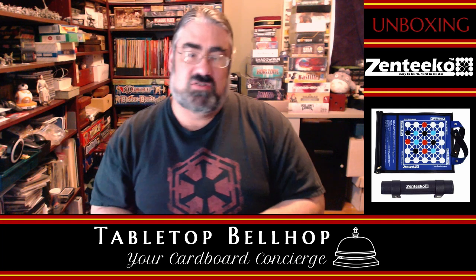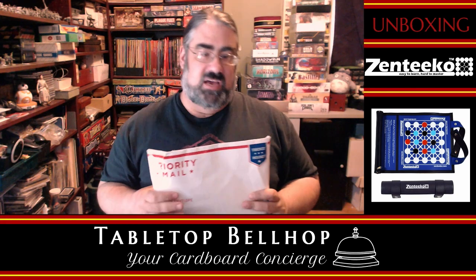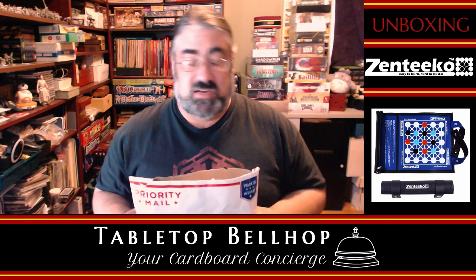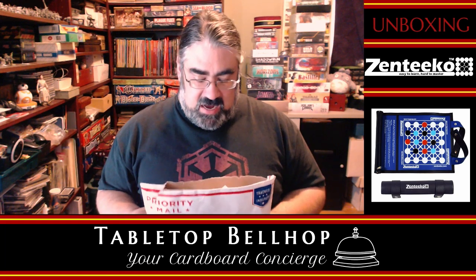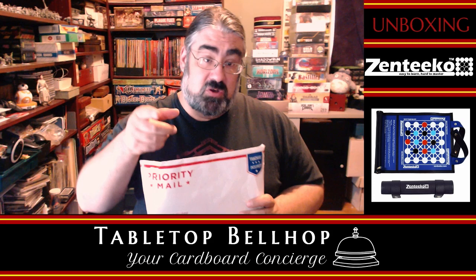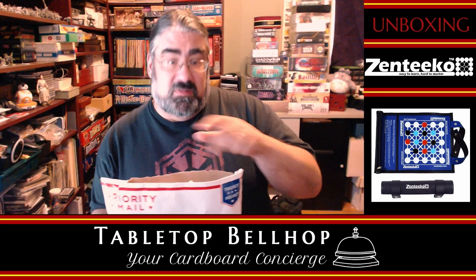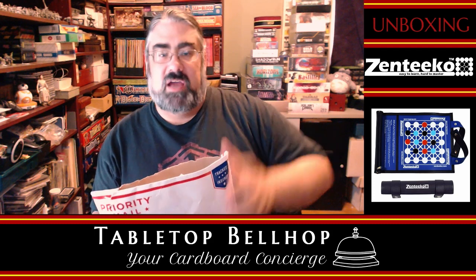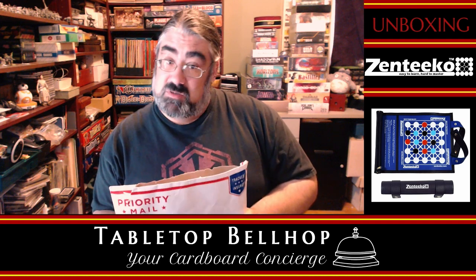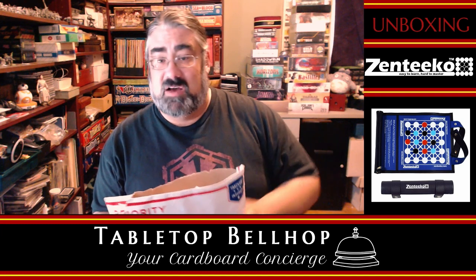Tonight, we are answering the question: what's in the package? That is what we are going to find out today. I'm hoping to do a bunch of unboxing videos. For those of you watching this on YouTube, you'll see these come out on Mondays. Normally, what we do at the Tabletop Bellhop is answer your gaming and game night questions — we're trying to be a Dear Abby for gamers. You can send your questions to questions@tabletopbellhop.com, and you can find answers at the website, tabletopbellhop.com.